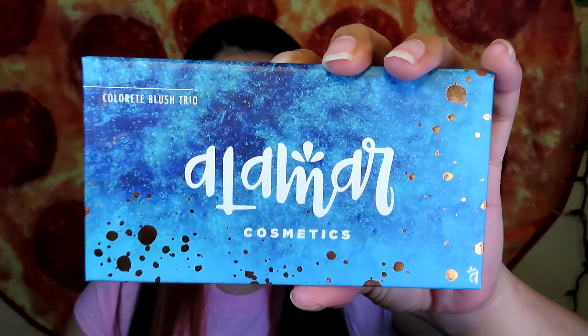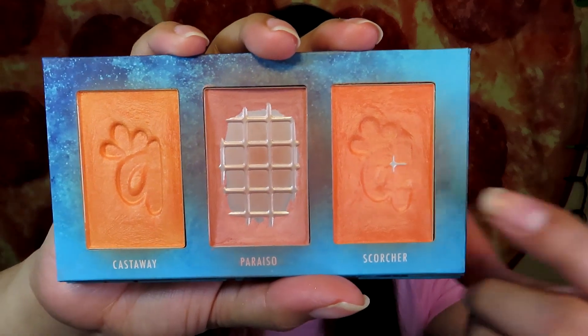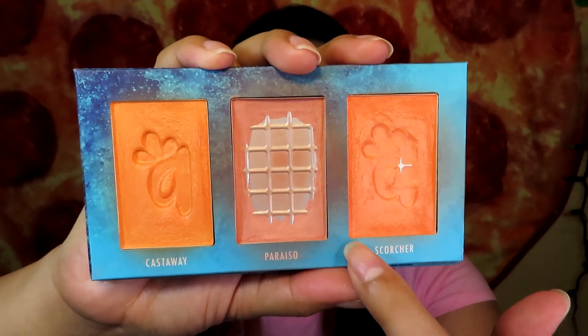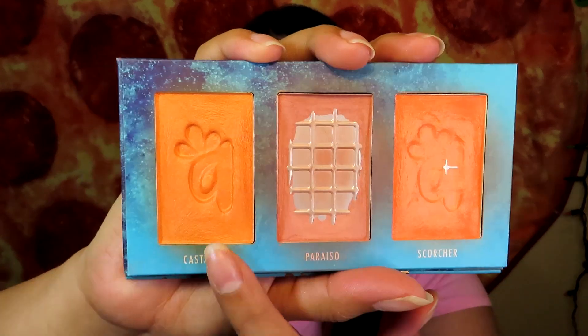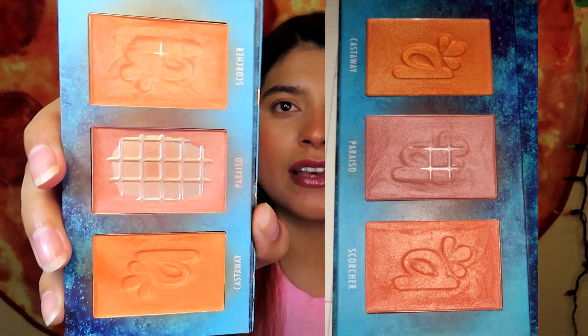Now on to blush — I have two blushes in my project pan. The first one is the Alamar Cosmetics Colorete Trio blush, which I got in a BoxyCharm. I'm super happy that I've made so much more progress, and I did hit pan on this one because I've been mixing these two shades more. I'll include a picture of last month so you guys can see the difference.